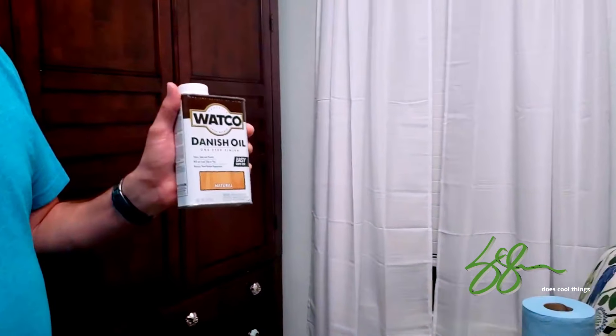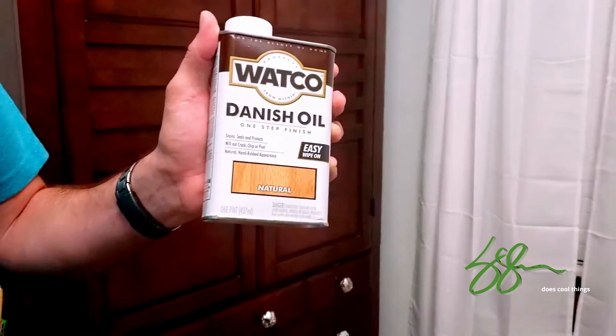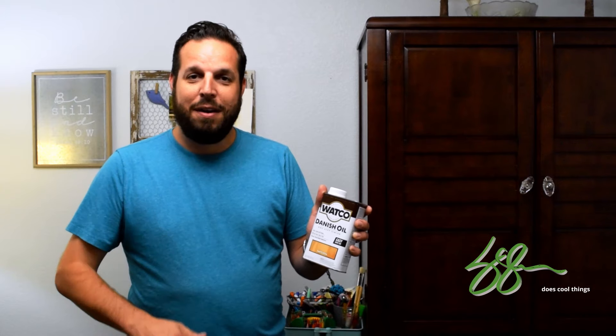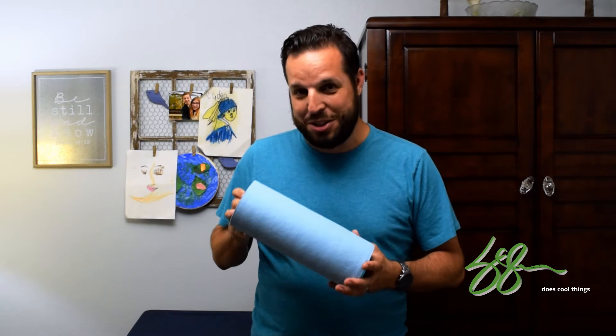After that the plan is I will finish it with a Watco Danish oil. Based on everything I've looked at online and some YouTube videos I've been watching, this will give me that really clean satin finish at the end. Then after that I'll go on with a very thin coat of a wipe-on polyurethane.